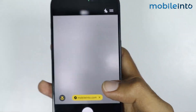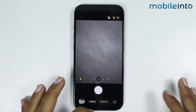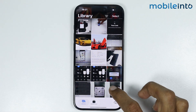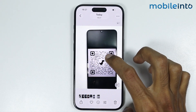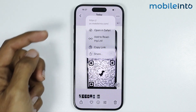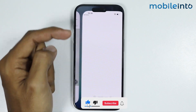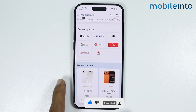After you capture the photo of the QR code, go to your home screen and open the Photos app. Open the image and tap and hold on the QR code. An option will appear in a pop-up window — just tap on it and you will successfully open the link of the QR code.